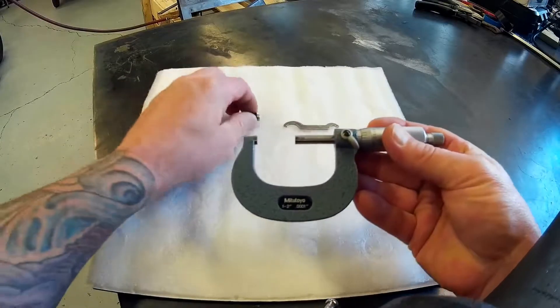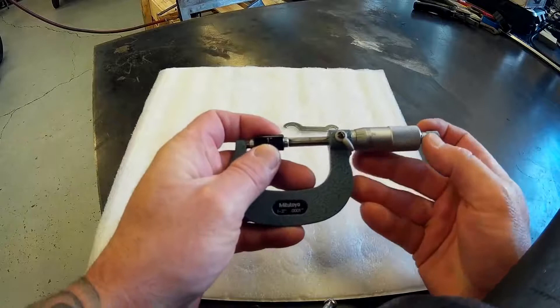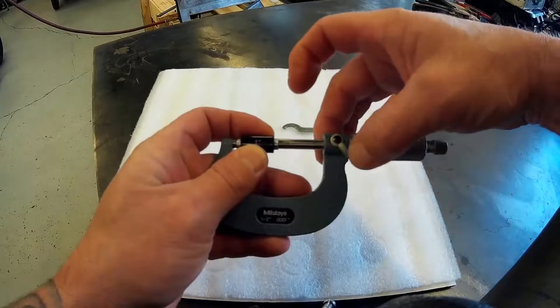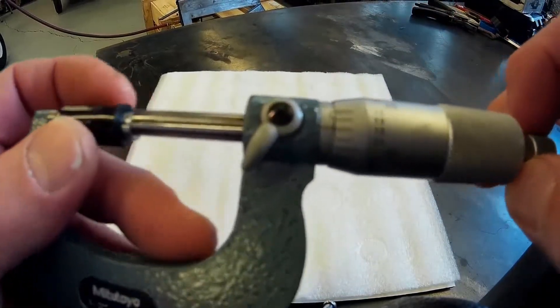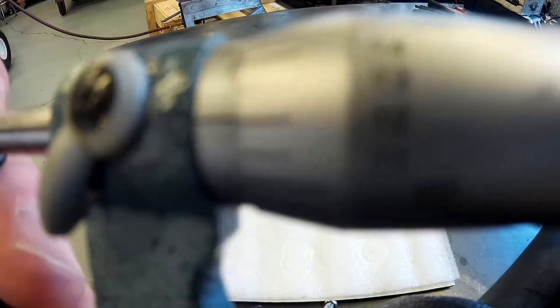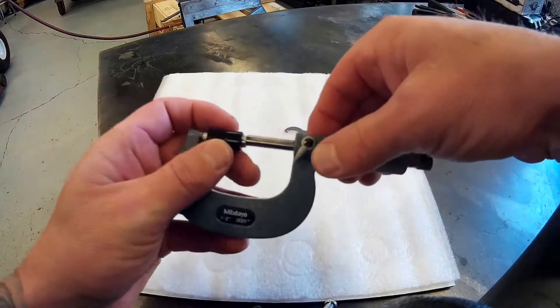So unlock it, put your 1 inch standard in there and crank it down with the ratchet, then lock it. As you can see, these are like 12 thousandths off from zero.